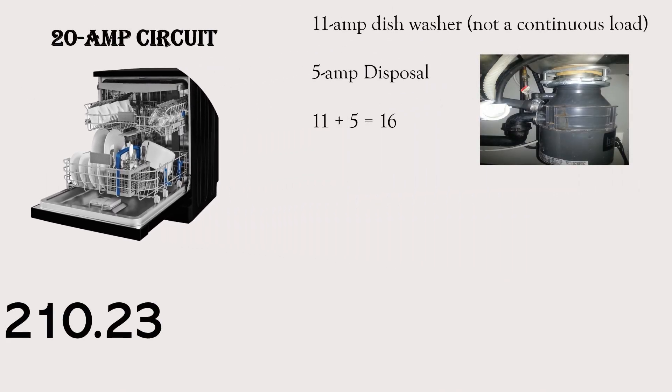Before we get started, we have to treat these pieces of equipment like we would a refrigerator — if the manufacturer's instructions call for a dedicated circuit, that supersedes the code and you should run a dedicated circuit to either one of these appliances. We're going to have two different scenarios today, and for both we're going to assume the appliances do not require a dedicated circuit, although it's becoming more common. We're on a 20 amp branch circuit, but these same rules apply for a 15 amp branch circuit.